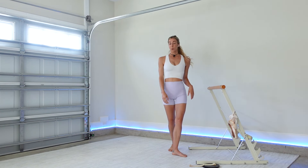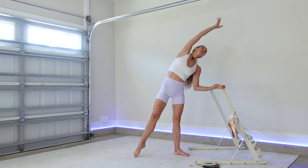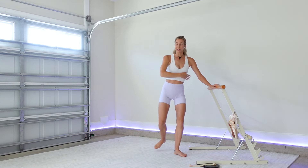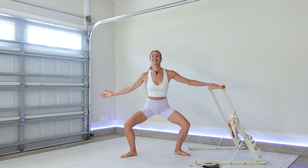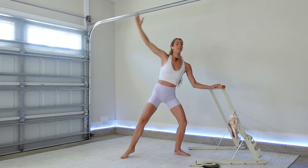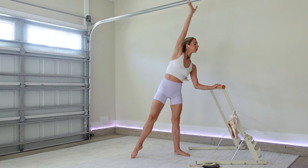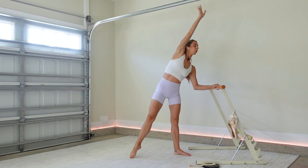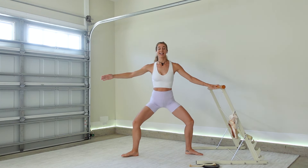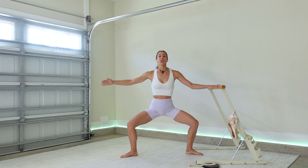We'll get started with the warm-up right up at the bar. Outside arm, outside leg — curtsy, second position, big side body stretch up and over to your bar. Again: curtsy, second, big stretch. We're warming up through the spine and the shoulder. Keep the tailbone tucking under, abs in and up. Hold it down, pulse — eight, seven — shoulders right over hips.